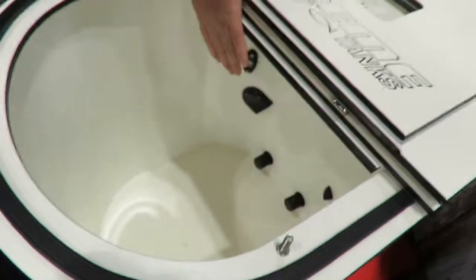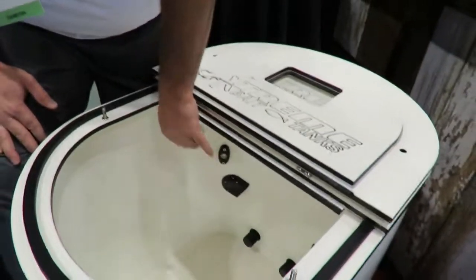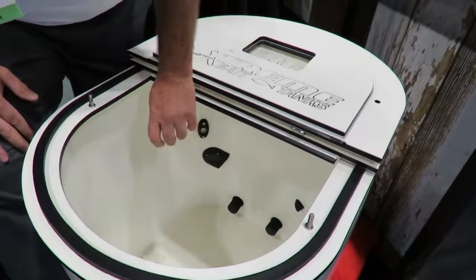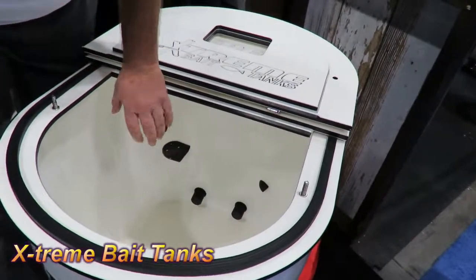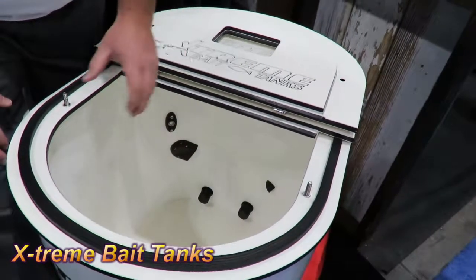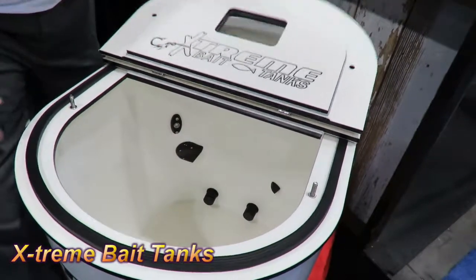We've got two drains — they go to stand pipes — and two directional flows as you can see. We've got one small one to give you a little bit more water flow, and one directional flow that is a little bit wider to give you a nice soft current.